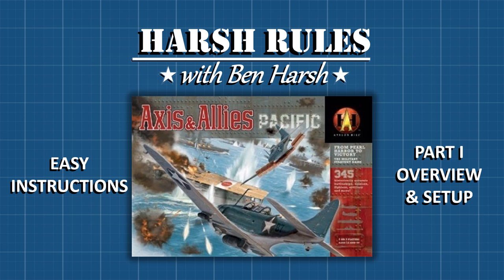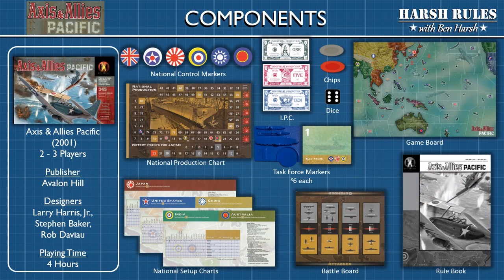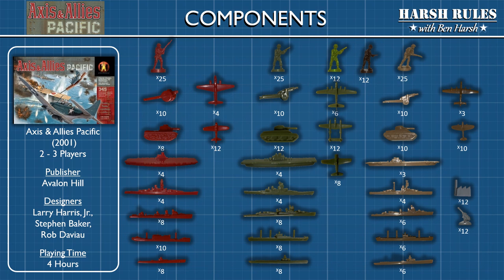This is Harsh Rules. I'm Ben Harsh, and today we're going to learn to play Axis and Allies Pacific. Avalon Hill released Axis and Allies Pacific in 2001. Rob Davio and Stephen Baker designed this version along with Larry Harris Jr., based on his core Axis and Allies design. Axis and Allies Pacific supports from two to three players and takes about four hours to play.